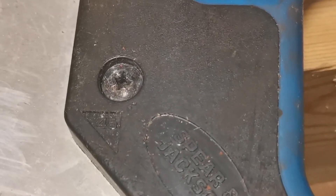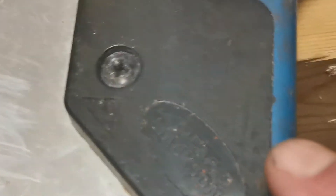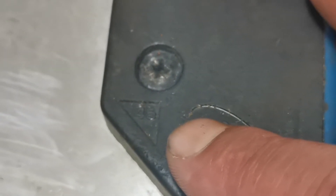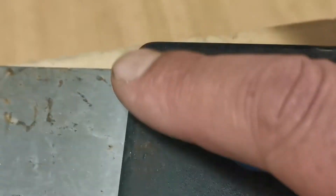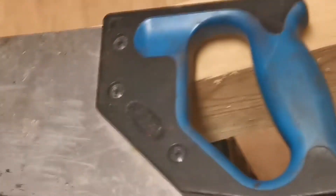Hi guys, I'm just going to show you briefly how to use a hand saw and what functions they have, because a lot of people don't know. If you see here, this marker has 45 on it, and this one up here has 90. So 90 is the straight point of a saw — your straight line, normal degrees — and 45 is this point here.